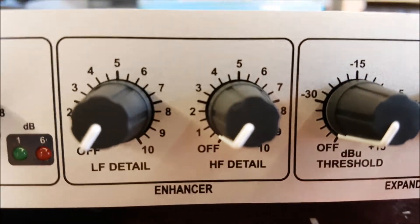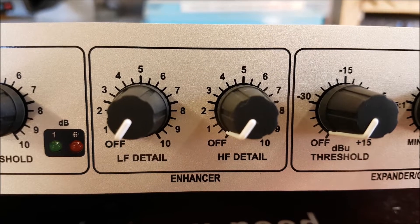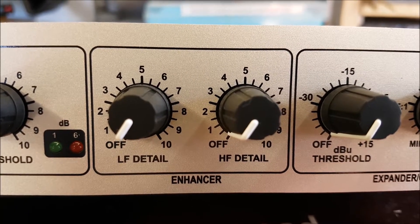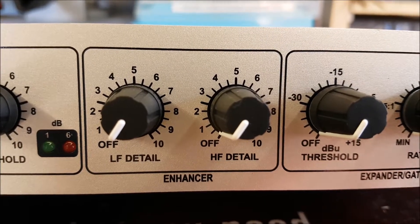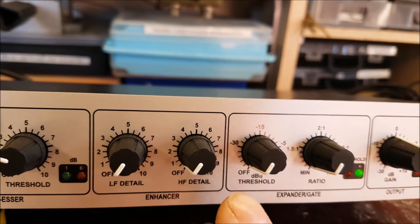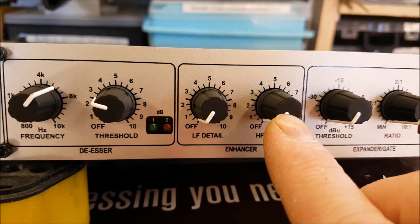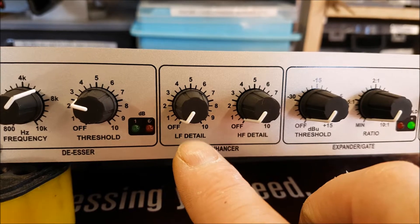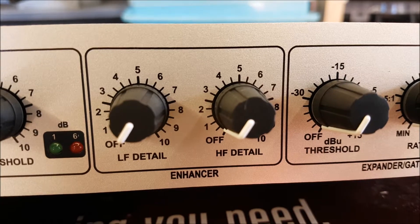It compresses it there by 6 dB, which is over twice the loudness of it. Then we have the enhancer — this is one of the main reasons it drew me to this. I watched hundreds of videos about this thing and I think this section alone is ideally suited to amateur radio, because you have low frequency detail and high frequency detail. Basically, for want of a better description, these are like the bass and tone controls on your old stereo.